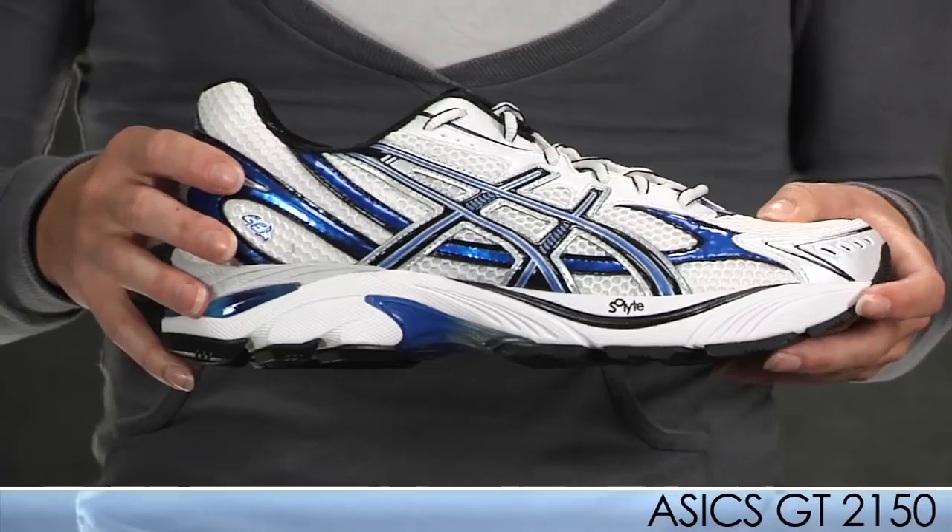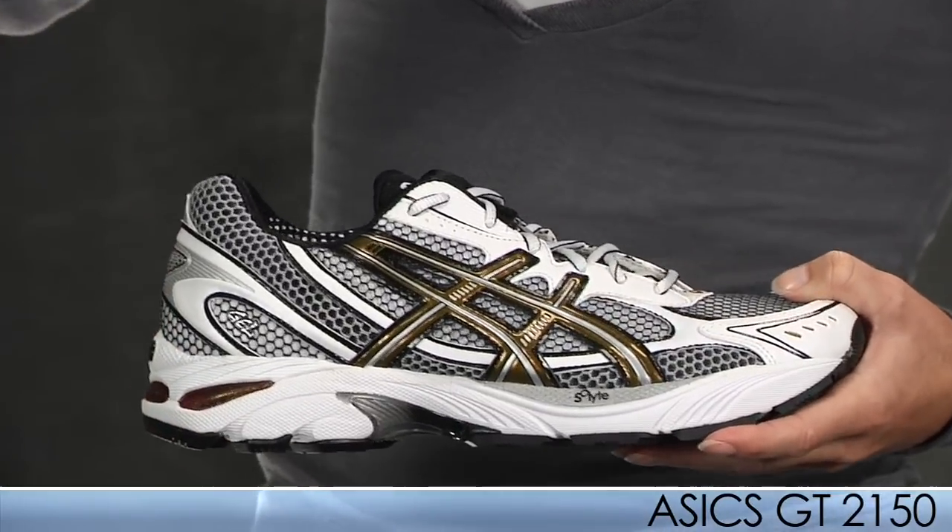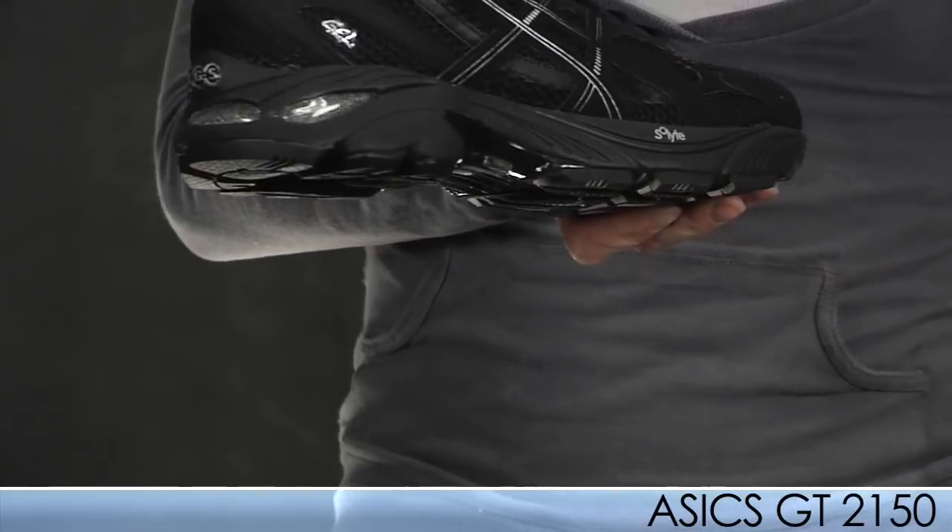Check out the product video on this shoe as well. This shoe is actually available in a variety of colors: the blue colorway as well as this one, and then a nice clean looking black shoe. That's all the 2150.